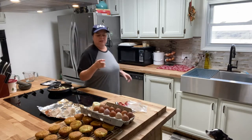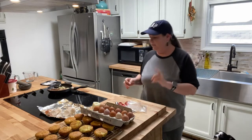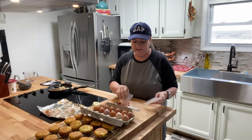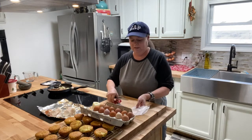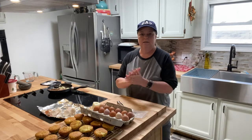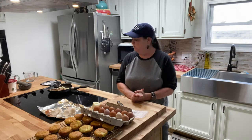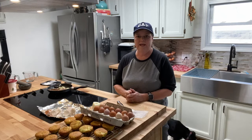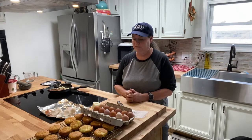I did forget to tell you — it's on 350. So 350, hash brown base is in the bottom, and we're going to get prepared while that's cooking for the rest of the ingredients. Once those are done, we can start putting them together and get them back in the oven.